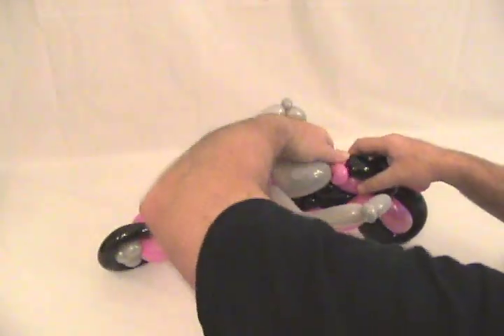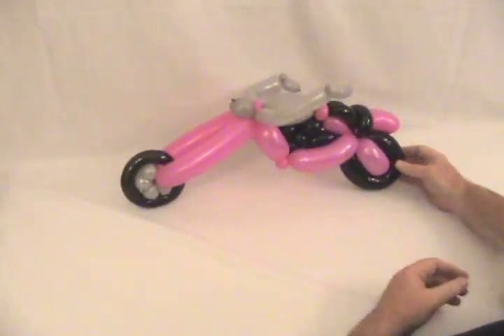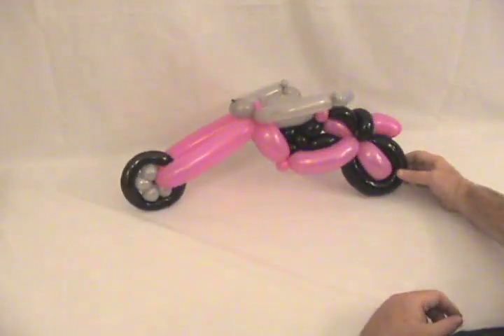If you want, you can always save one of the end pieces from the gray or black balloons to make a kickstand. Let's get this back straight here, bring that around, and there's your custom street chopper.